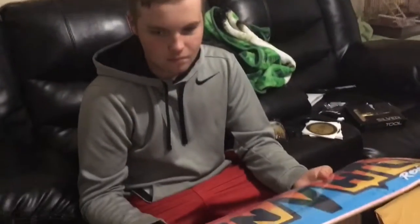Thank you Revive Skateboards for sending this to me after I bought it with my own money. I'm not sponsored by Revive — I just want to completely say that enough throughout this video so no one is like 'oh my gosh you're sponsored.' Anyways...